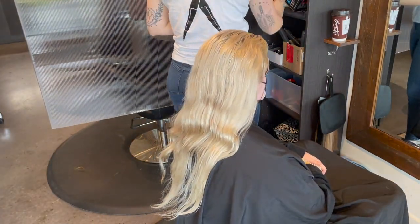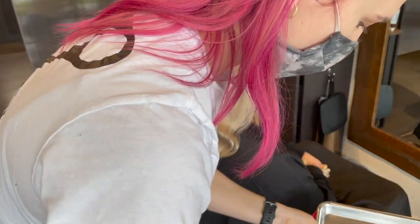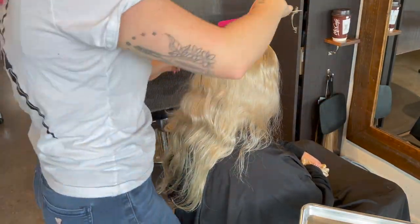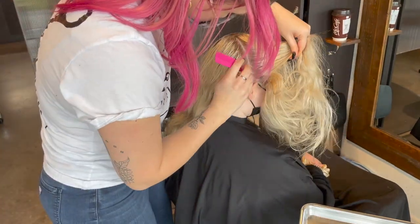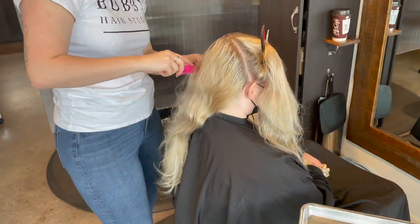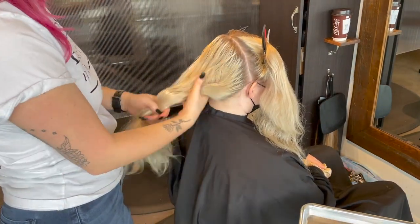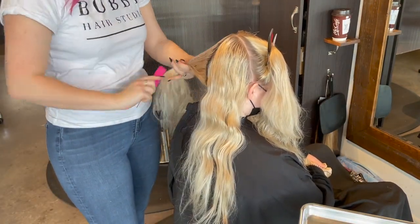Hey everybody, it's Katie from Bobby Hair Studio. Thank you for coming back today. I'm going to be going over my basic bleach application and I'm actually going to put on a fun new color on my client Riley, who's never done this before. We're going to do a bubblegum pink color, but we're going to customize it — a little bit more of a muted bubblegum pink, not super bright in-your-face pink. You're going to see how I mute my pinks and change out my colors from Pulp Riot.